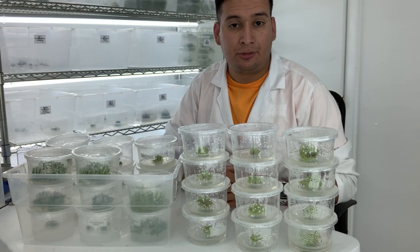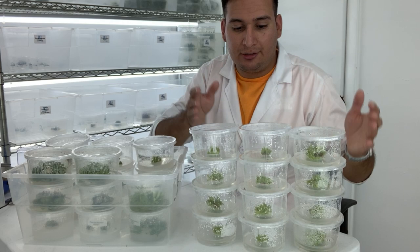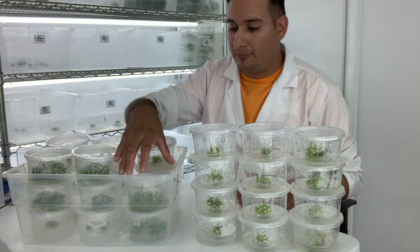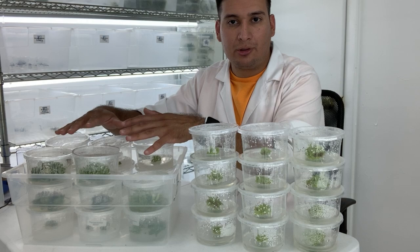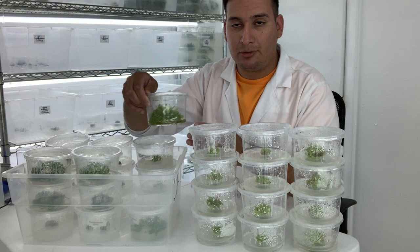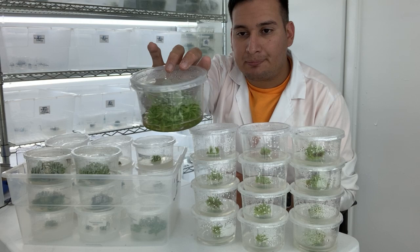We are done with the plant tissue culture, and this is what we did today. This is definitely not 10,000 dollars worth of plants yet — hear me out. I keep 18 containers at all times. What I did is I took one container, and as I showed you before, each of these containers has at least 100 plants.